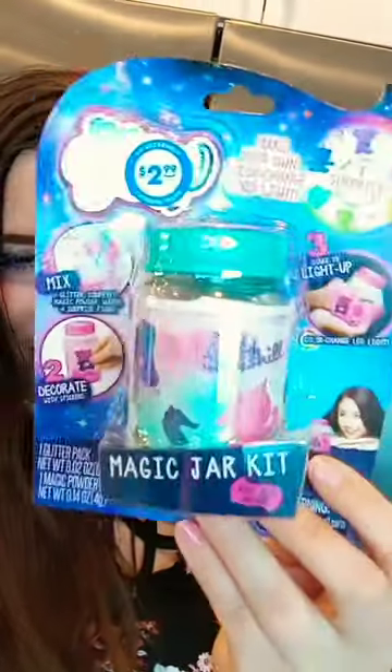Hi everybody, today we're opening up the Magic Jar Kit. It's going to light up and look really cool. Let's open it and please subscribe.